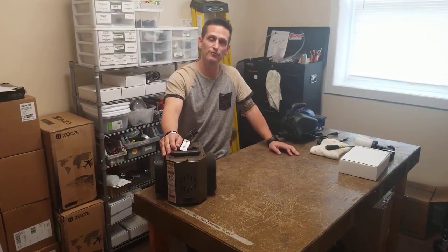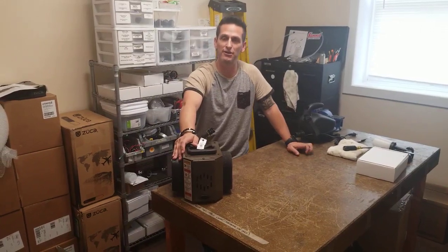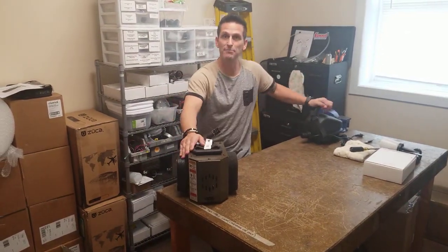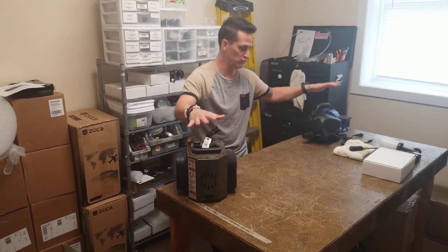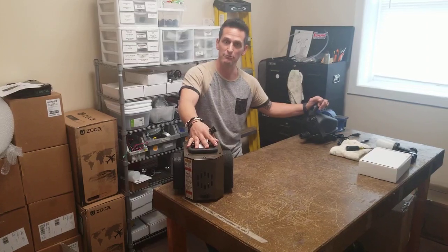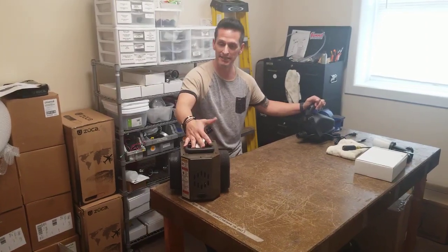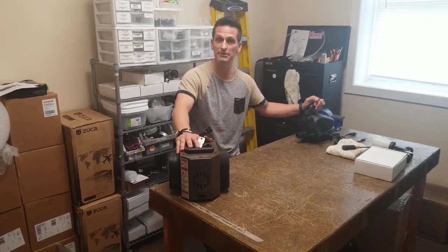Good afternoon. Welcome to Norvell University, back here at the headquarters in Tennessee of our customer care department and our equipment maintenance room. Today we're going to talk about your maintenance on your actual turbines. We've done gun cleaning maintenance and today we want to talk about how to care and maintain your equipment.